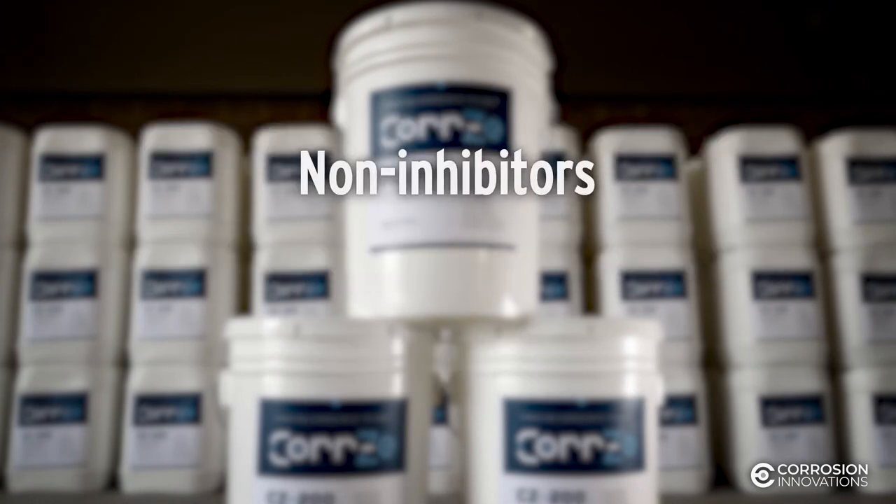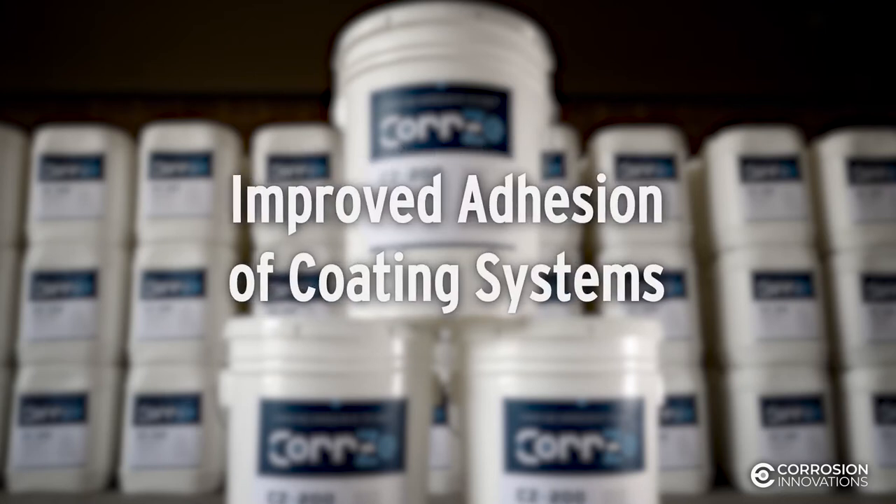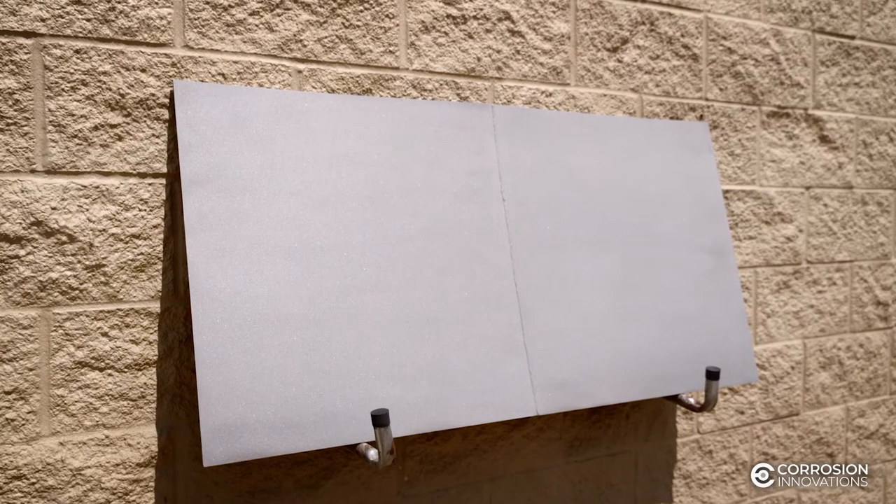Our products are not inhibitors or film formers and will improve adhesion of the coating system. Clean substrates are vital for protective coatings, fireproofing, thermal spray, immersion, and submersion applications.